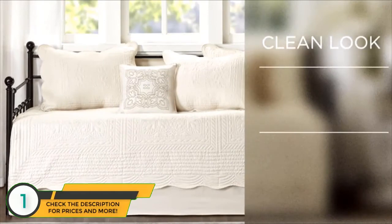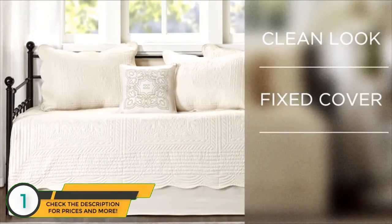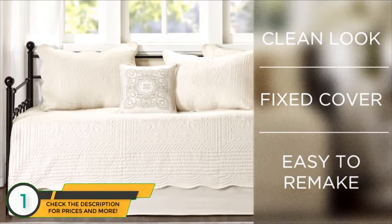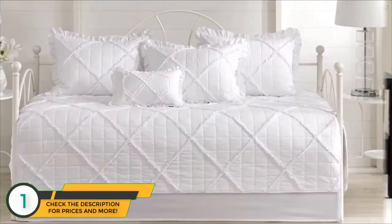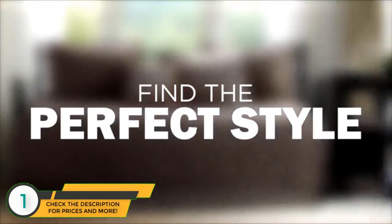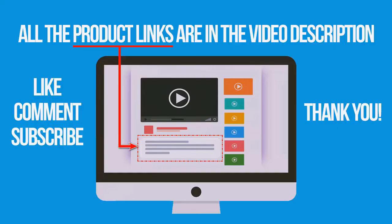Our tailored design creates a clean look, prevents the cover from shifting while you nap, and makes it easy to remake your daybed. With our large collection of daybed covers, you'll be able to find the perfect style. If you're interested in buying one of these products, links to all the products mentioned in this video are in the description down below.